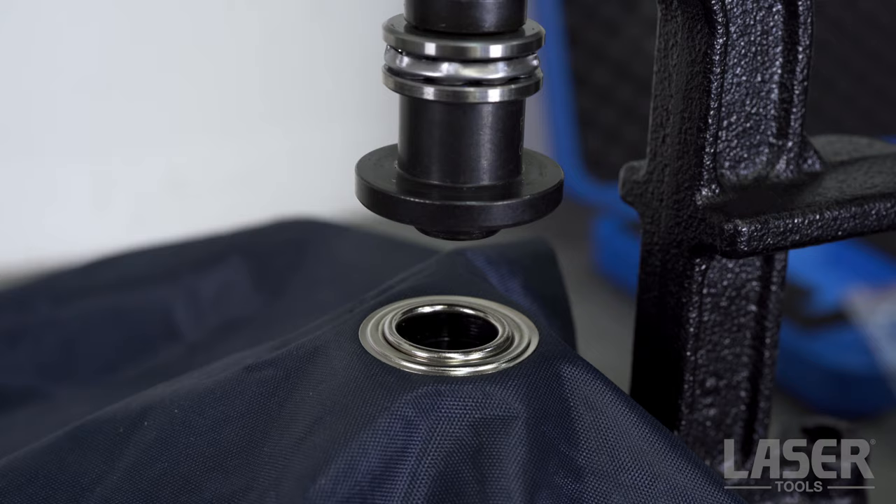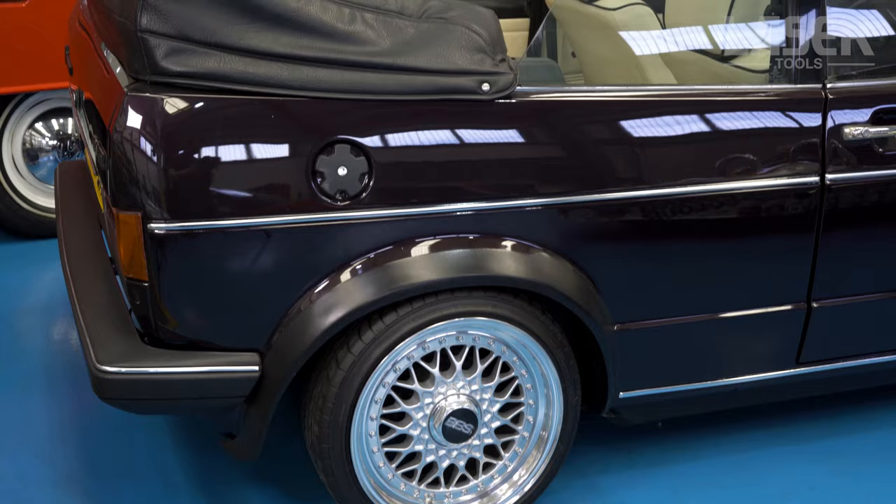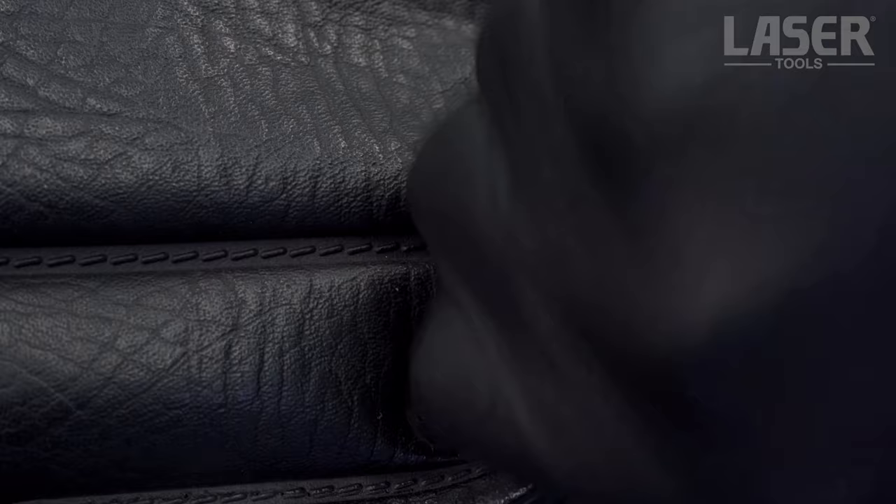Now simply screw down the handle of the tool until both halves of the grommet are securely crimped — and there you have it: a professionally fitted metal grommet. This is the 7882 kit and four sizes of metal grommet are provided. Also included in the kit are studs, caps and sockets used for securing tonneau covers, sports car soft tops, etc.